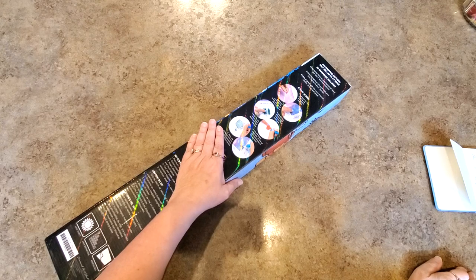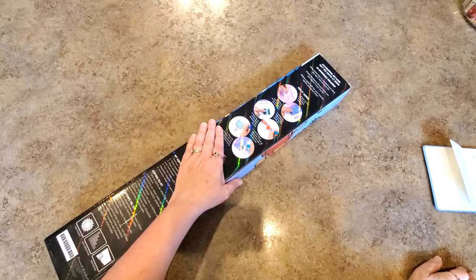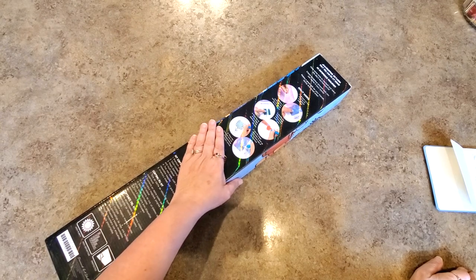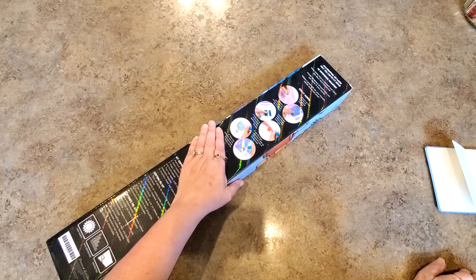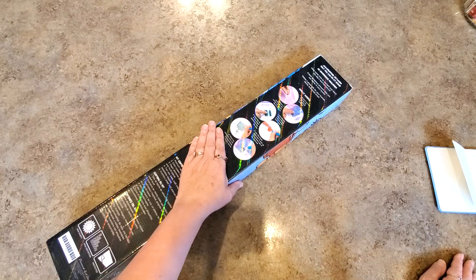Hey everybody, it's Mindy! Welcome back if you've been here before — glad you're back. And if you're new here, I hope you enjoy this and stick around for a while, because you are gonna love this. It's special, it's so cute — just hold on!